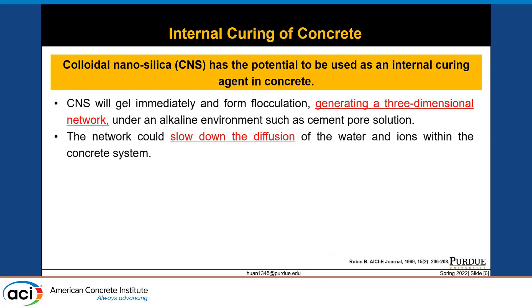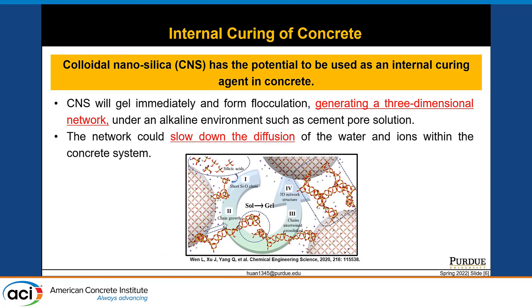Luckily, we found a material with the potential to be used as an internal curing agent in a much easier way. Colloidal nanosilica will gel immediately and form a three-dimensional network in the alkaline environment such as cement pore solution. It works perfectly with our cementitious system, and the network it forms could slow down the diffusion rate of water and ions within the concrete system. Therefore, we thought we could use it to prevent water evaporation and reduce drying shrinkage. Since colloidal nanosilica is at the nanoscale, the seeding and filling effect of the nanosilica may also help hydration and give us a concrete product with better performance.